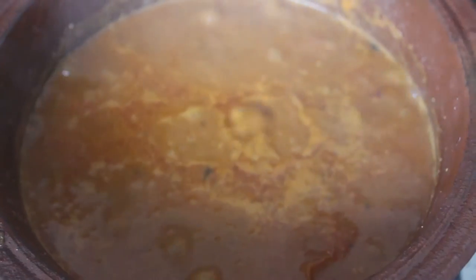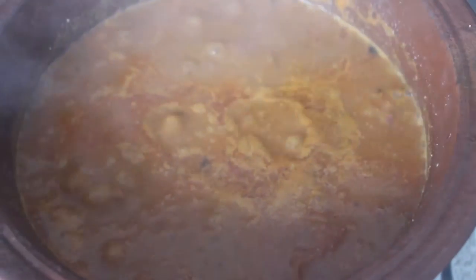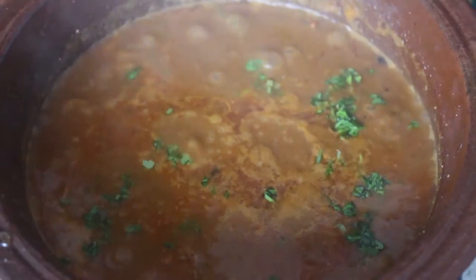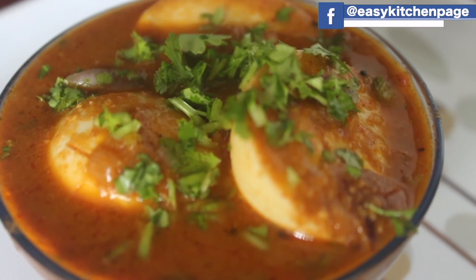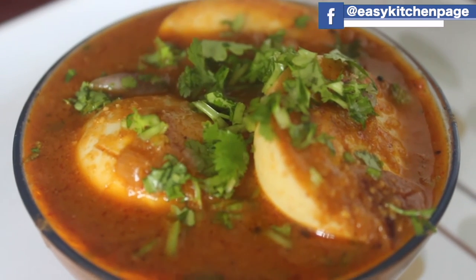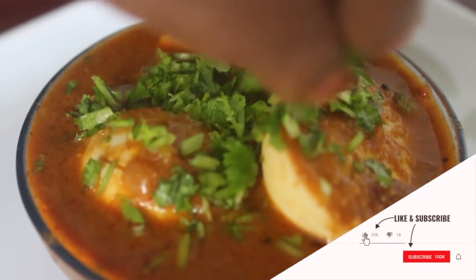Now we will cook the kohlambu — it's ready. We will cook it a little. You can do it easily.